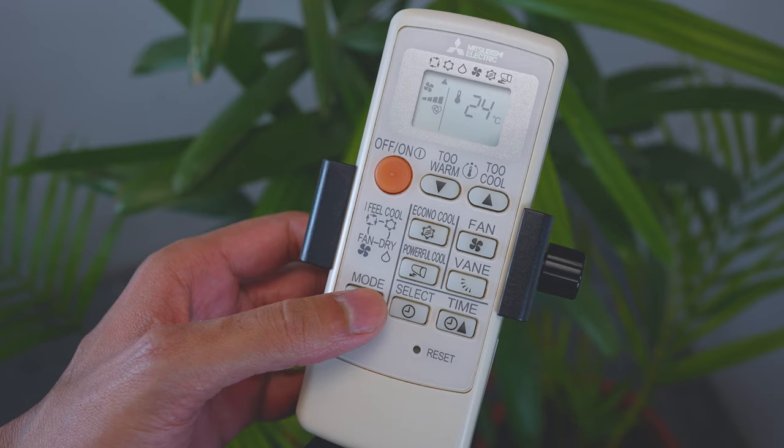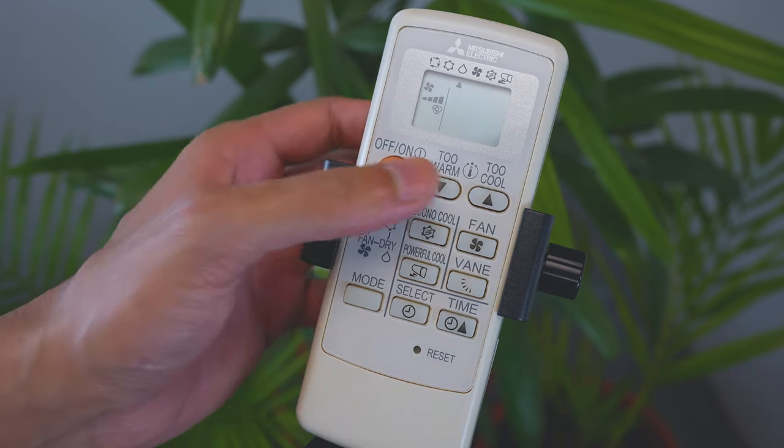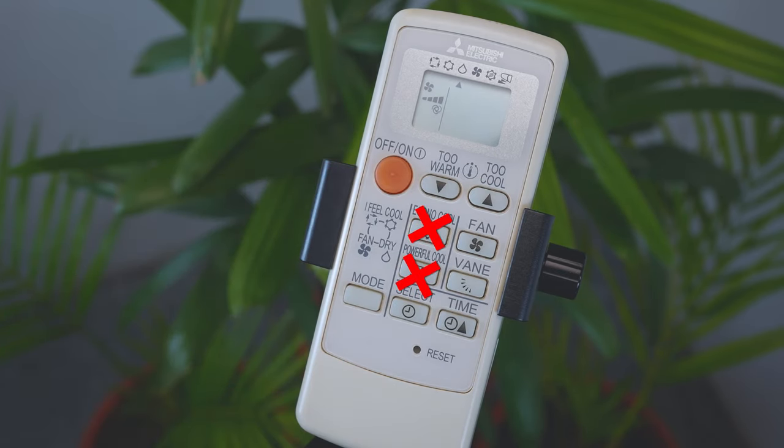Next is dry mode. This mode works to rid the room of humidity while maintaining the temperature as much as possible. Temperature cannot be set during dry mode, and econo cool and powerful cool functions are also not available. A small arrow pointing to the dry icon indicates dry mode is active.